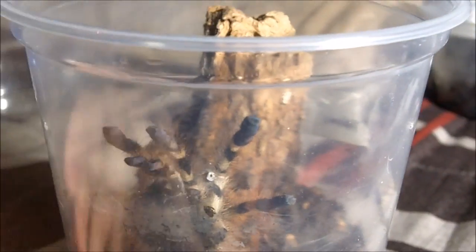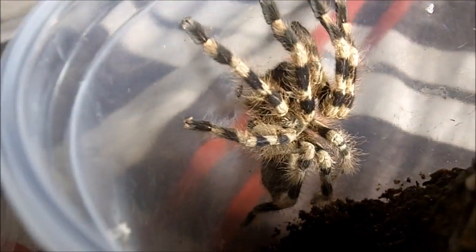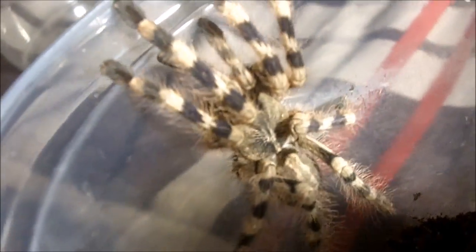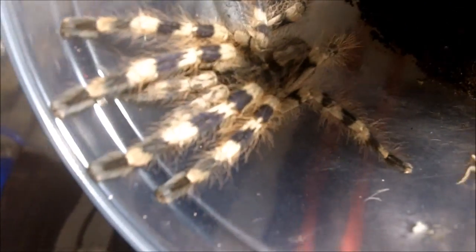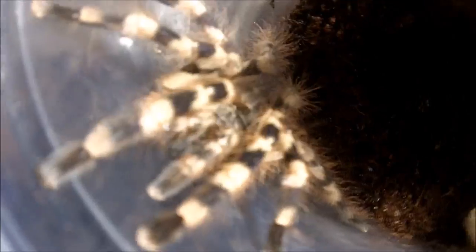As you can see, the epigastric furrow is definitely visible, so it's a confirmed female. She just recently molted, so her colors are definitely very amazing. I'm just going to push her up slightly so you can see what she looks like. There we go — don't be shy honey. I just love the nice contrasting beige and purple. It's called the Salem ornamental.